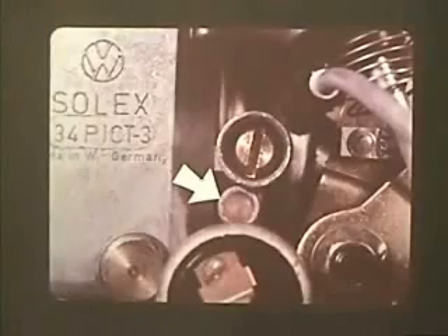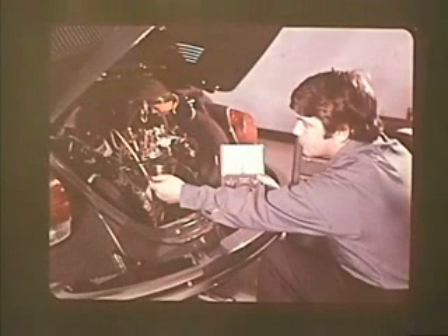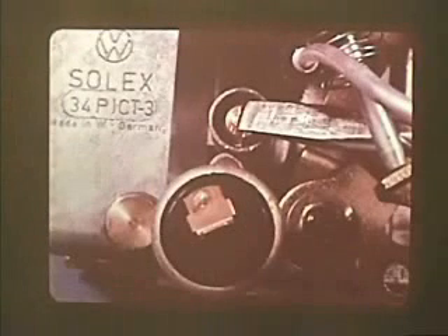The preset volume control screw on the 34 PICT-3, covered with a plastic plug, should not be touched during a normal idle adjustment. To adjust the idle speed, simply connect a tachometer to the engine, first making sure the ignition timing is right and that the engine is at operating temperature. Then turn the large air bypass screw until the engine is at the correct RPM. This automatically changes the fuel-air mixture to compensate for the changed RPM.